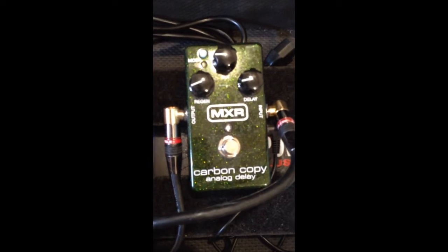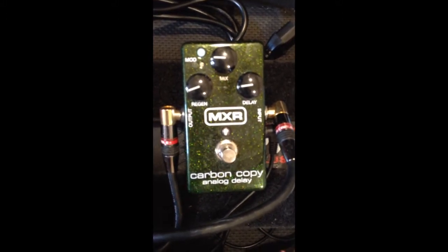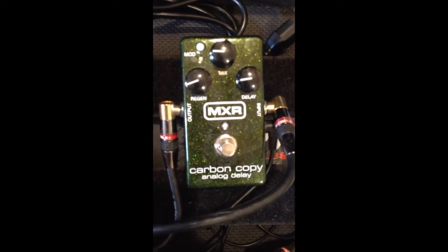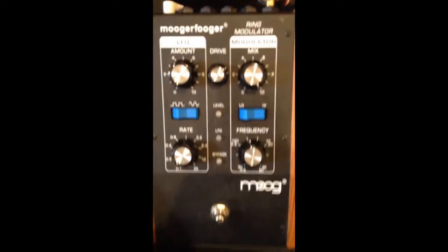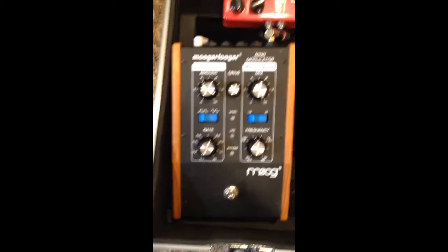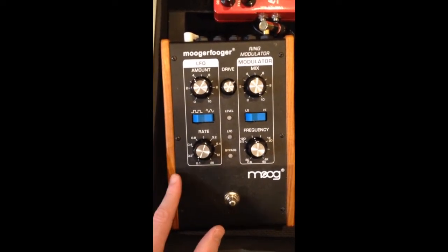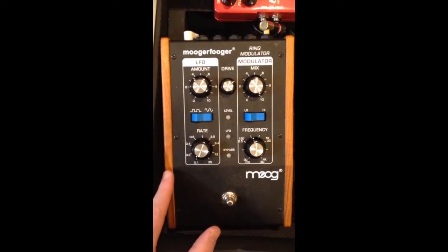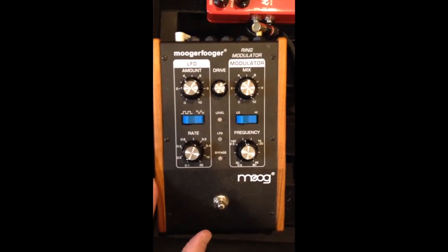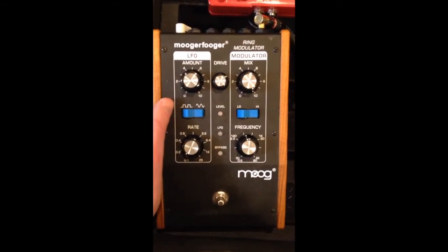MXR Carbon Copy — I use it a lot for slapback delay, which I love. For the money, this thing's awesome — I definitely recommend you check it out. Then over here is the Moogerfooger ring modulator, and I use it for two things: very hard-cutting tremolo and smooth tremolo, as well as ring modulation. Wayne Krantz uses these for the ring mod stuff and it's just killer. There's a lot you can do beyond the funky alien sounds of the ring mod.